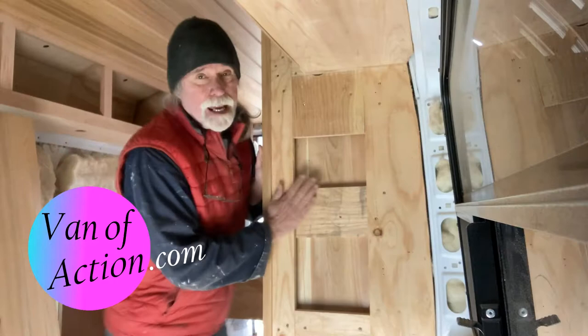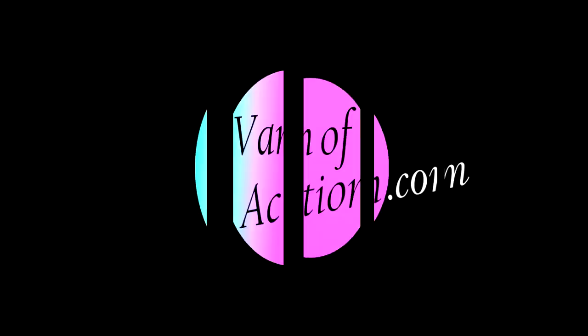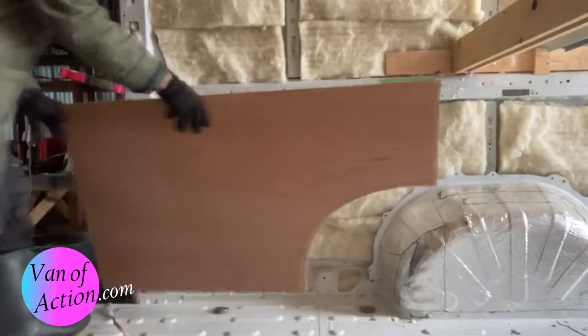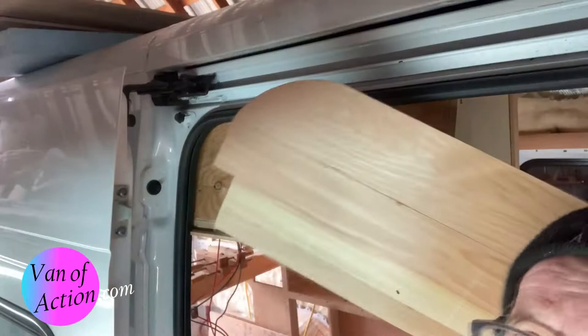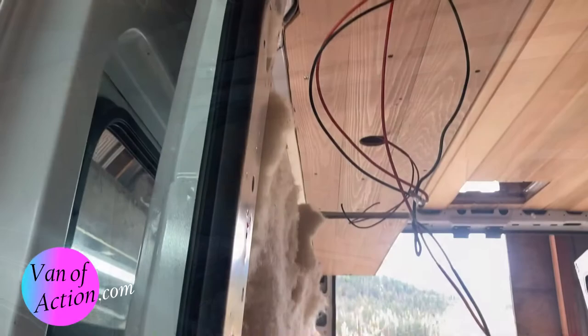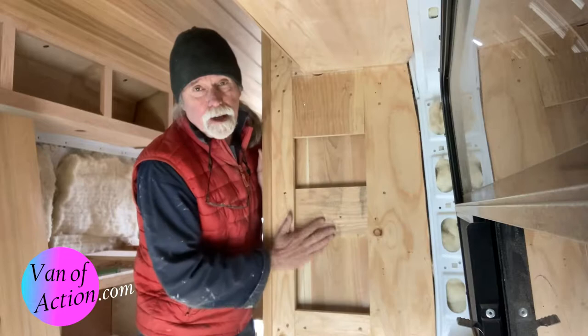Going to do a little more scribing — this is a very traditional way to scribe. This is the gable end of the wall cabinet on the driver's side. Welcome to Van of Action. If you're converting a van into a camper you need to learn how to scribe, how to cut materials to follow odd shapes. Nothing in a van is flat or straight and you need to know a number of different techniques. This is one of many videos about scribing on this site. If you find it useful please give us a like, a share, a subscribe, and leave us a comment. Let's get started.